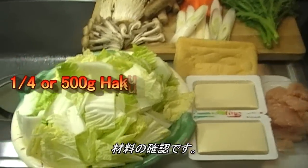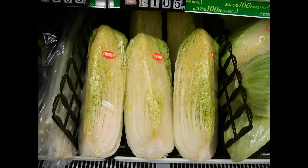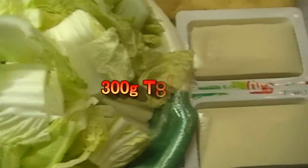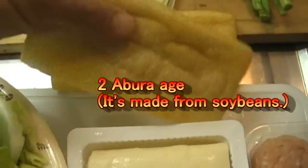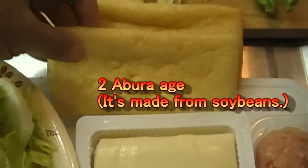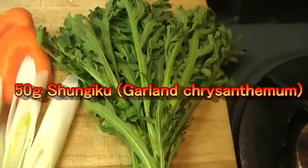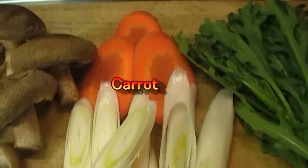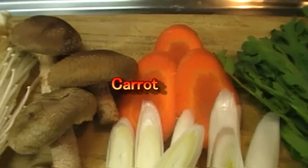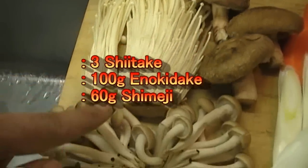Let's check the ingredients. This is Chinese cabbage — it's called Hakusai. Tofu — if you don't like tofu, you don't have to use it. Aburage, which is made from soybeans — it's actually deep-fried tofu. Ground chicken. Shungiku, which is a very famous ingredient for nabe. Diagonal-cut green onion, some carrot, and three different kinds of Japanese mushrooms: shiitake, enoki dake, and shimeji.